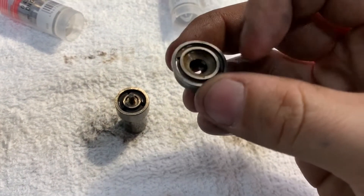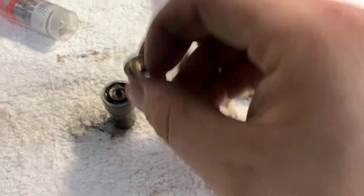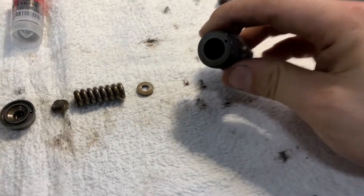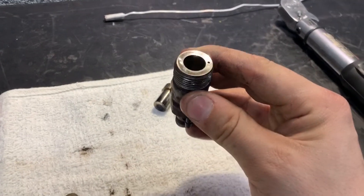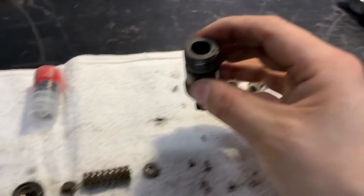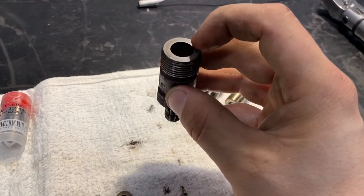Once that's good, you do the top section too. The top section is actually what's going to seal on the next thing you need to clean — the top section of the injector body. You do the same thing on here: go back and forth on the sandpaper until that's nice, smooth, and perfectly clean.